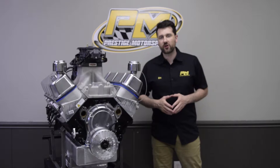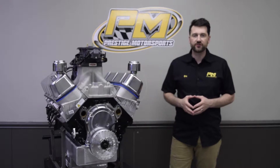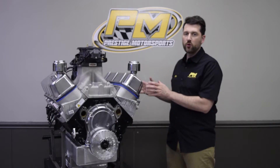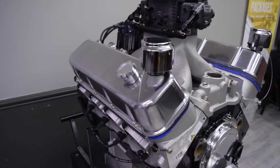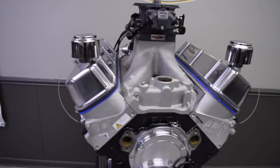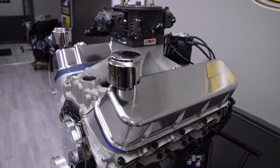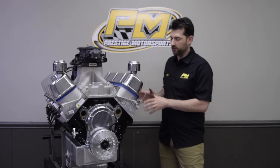Hey guys, it's Eric at Prestige. I want to introduce you to one of our 632 cubic inch big block Chevrolets. This is for an airboat application, specifically in the industrial market — workboats, tour boats, that sort of thing. That's what this engine is geared towards.